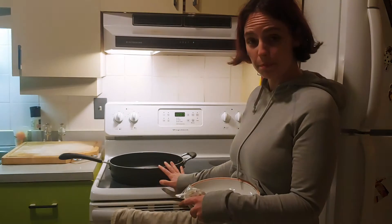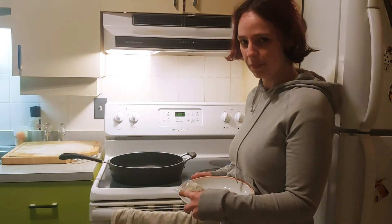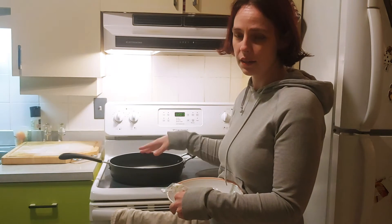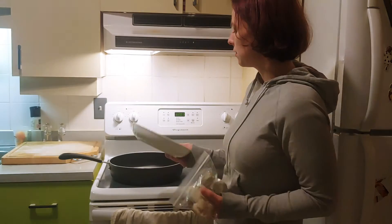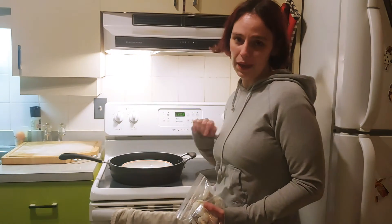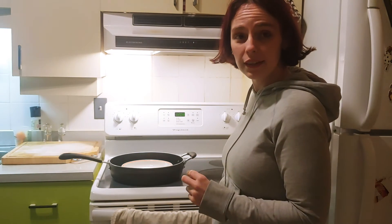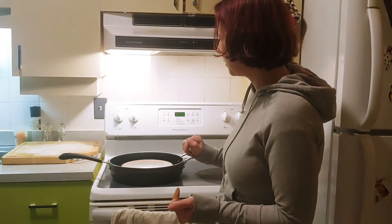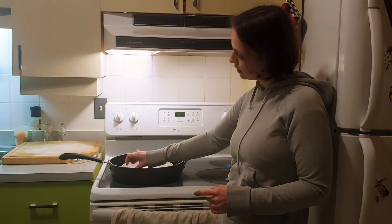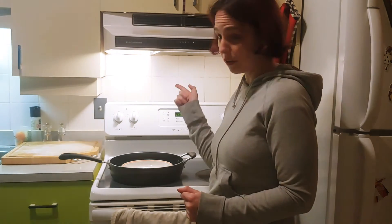First, you're going to need a pan. Make sure it's pretty deep because we are going to put water in it, and make sure it has a lid, because we are going to use the steam to cook. Next, we're going to take a plate and just put it directly in the center of the pan. We're going to need our dumplings and some water — make sure there's always about an inch or so of water in the pan, because you don't want it to dry out.